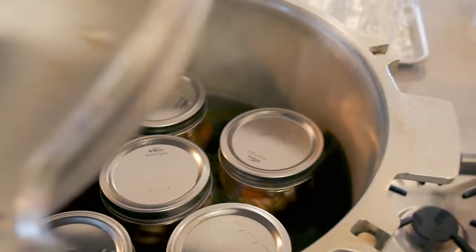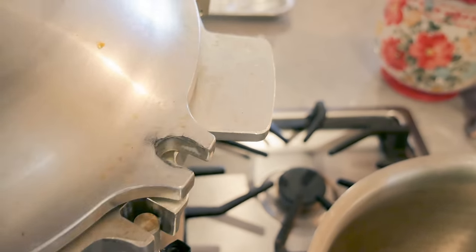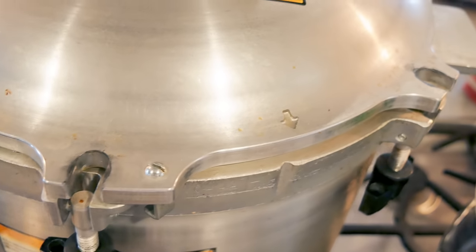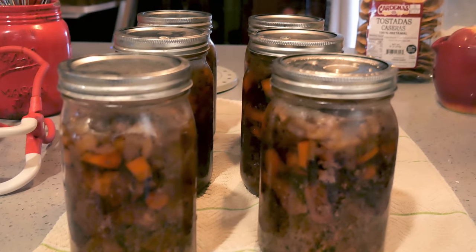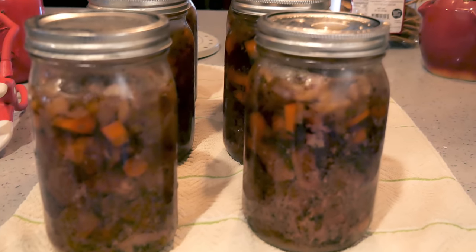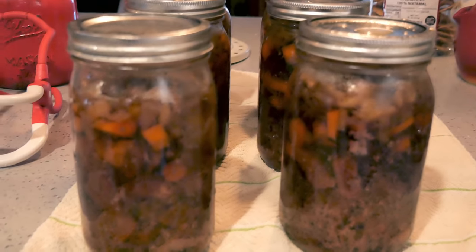Everybody's in the hot tub! I'm going to process these guys for one hour and 30 minutes. These guys are out of the canner and still bubbling away — of course they're still hot, I just pulled them out. It smells delicious. That's all there is to my beef pot pie filling, and I love raw packing — I much prefer it. I think it makes the process go faster, so if you haven't tried this method before, you should.